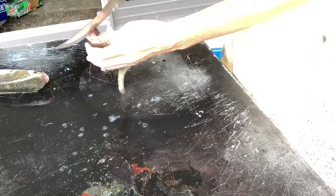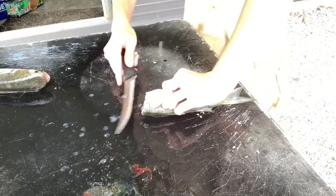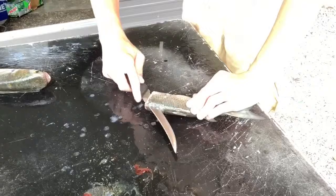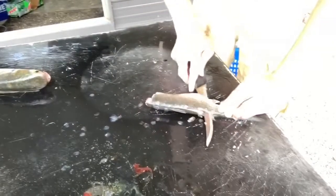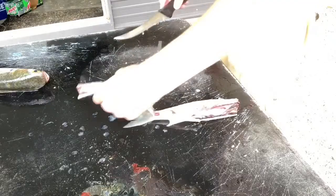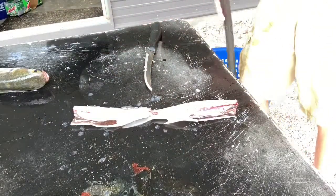If you can see that spine there, all you're going to do is put your knife right up against the spine just like this. It's not recommended to cut towards your fingers. You're going to go all the way up and we'll get there — got a nice, perfect little fillet.